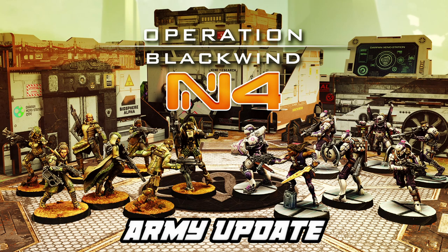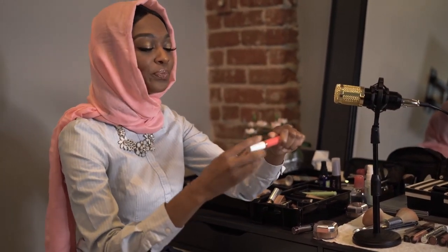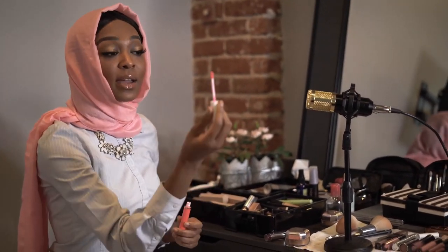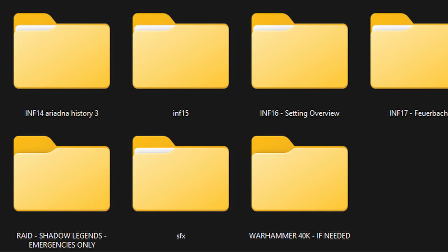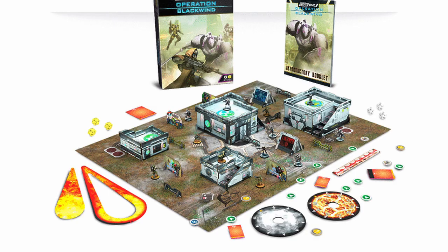Corvus Belli sent me a free copy of Operation Black Wind for review. This video is part unboxing, part backstory, and it's all the honest truth. After all, there's always the emergency button if things go sideways with CB, so you can trust me to share genuine opinions and excitement. This being my first unboxing video, I threw up the camera and jumped right in.